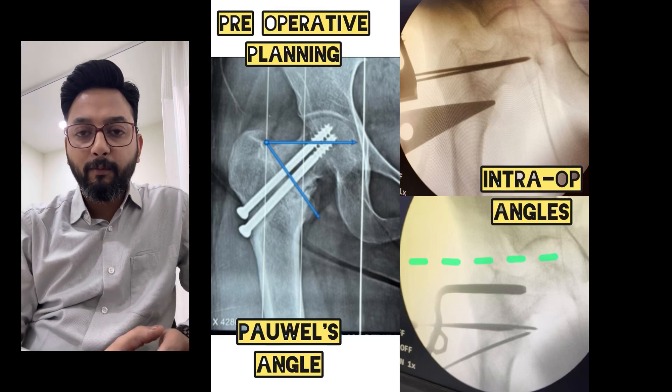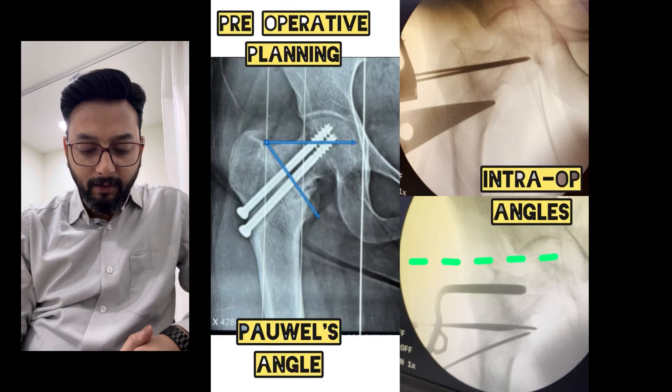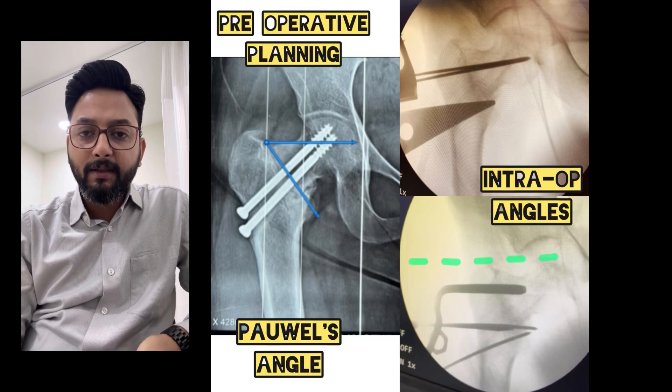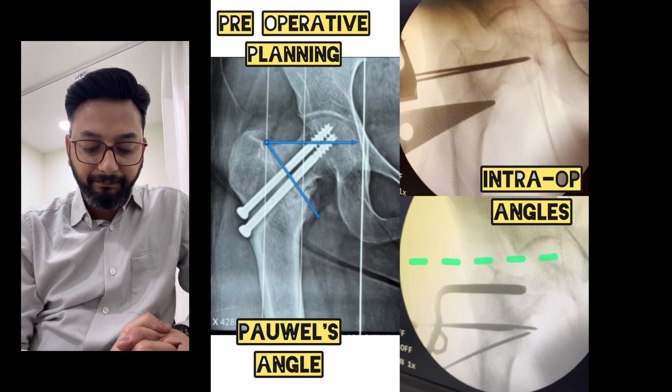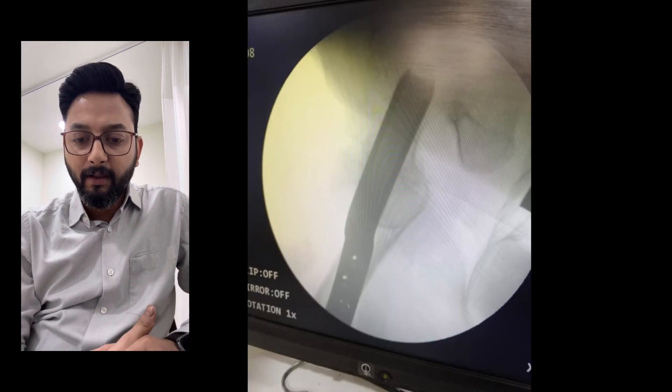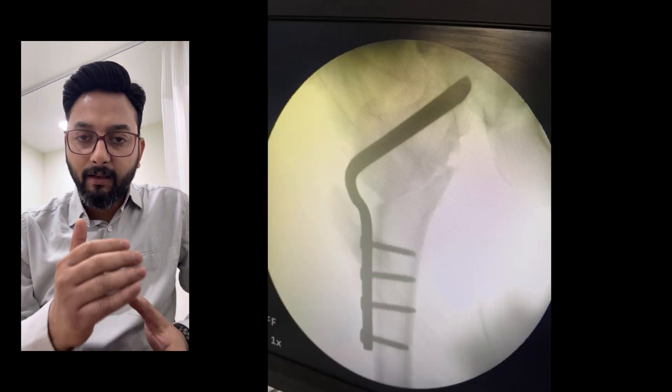It was decided to put a 120-degree double angle blade plate. The angle at which this blade plate is to be inserted inside the head and neck of the femur is also calculated by adding 60 degrees to the correction.